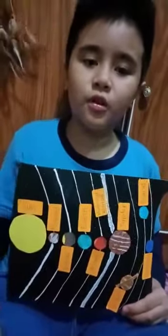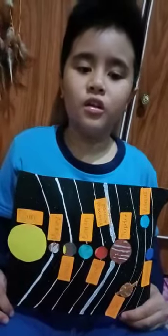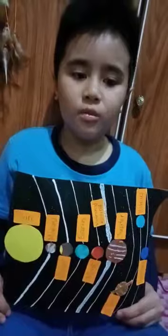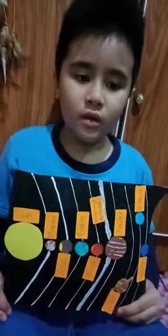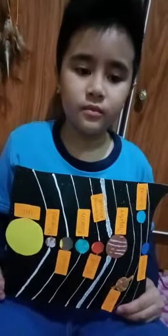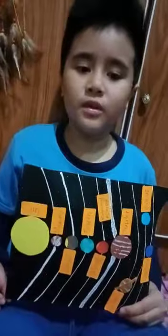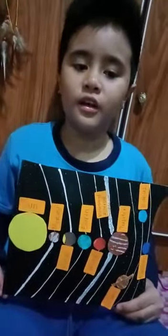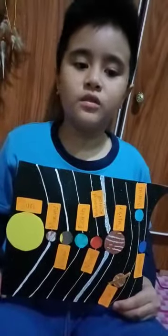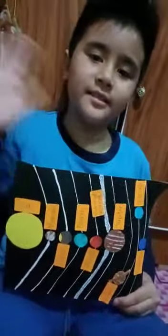Through the project, I learned to be more perspective in learning. I love project-based learning because I can put my ideas in it. Bye-bye.